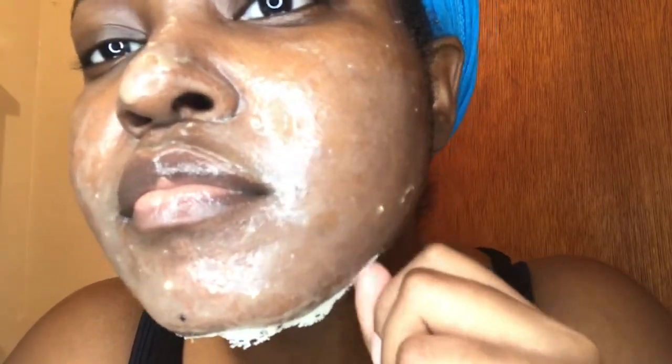All right, it's time for the peeling stage. So far, this side was still a little damp right here, so I'm wondering how well this will do.